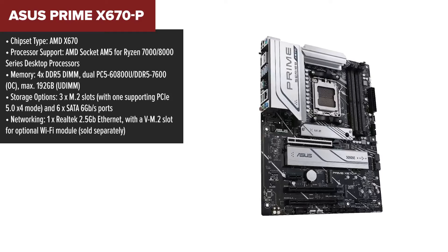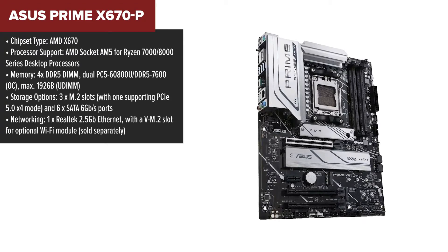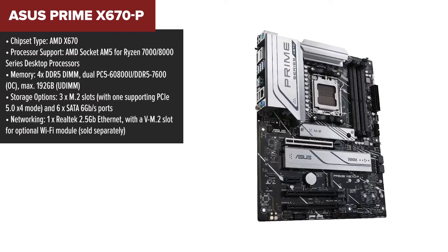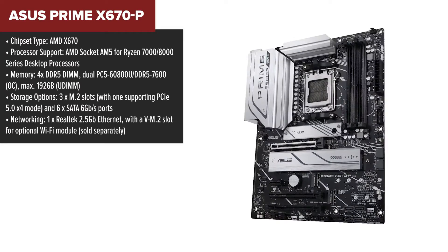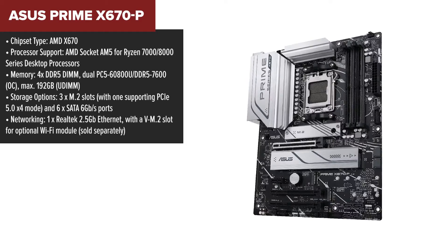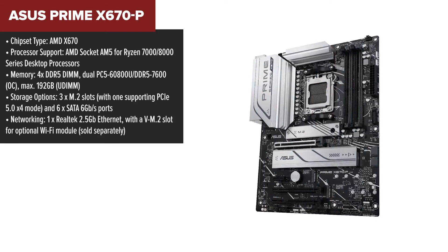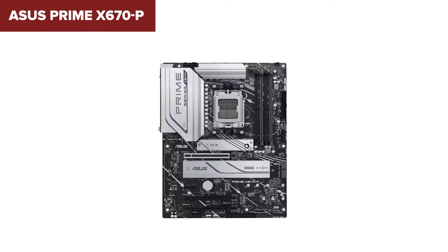The ASUS Prime packs a punch with support for the latest Ryzen processors. It's kitted out to handle massive amounts of DDR5 memory, up to a whopping 192GB, and supports overclocking speeds that can push just beyond 7600MHz. This is huge for anyone looking to build a high-performance PC, especially gamers and content creators who need that extra bandwidth and speed.